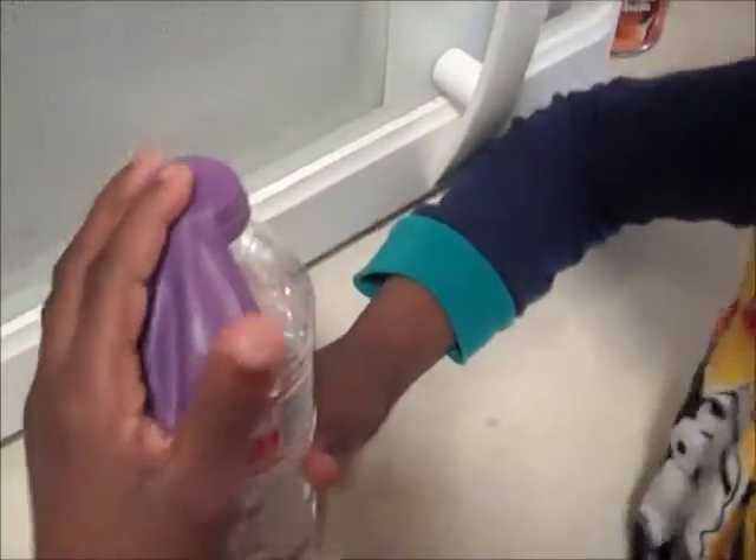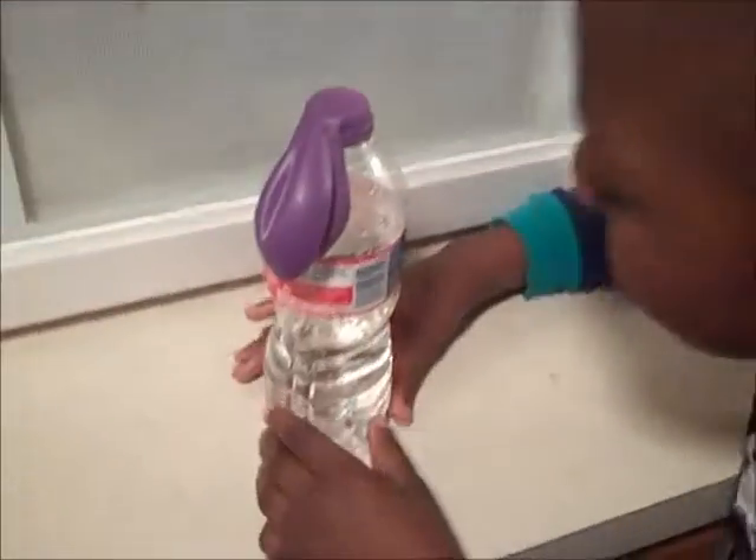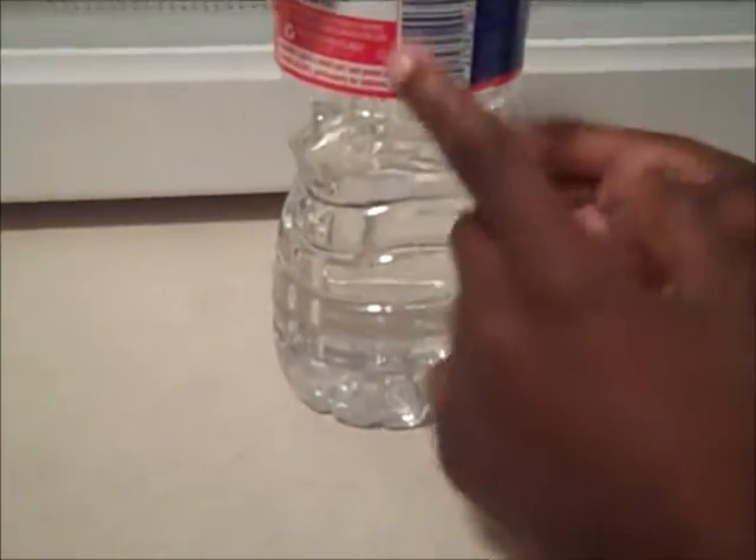We have already followed the directions and we're going to go ahead and see if it works. Are you ready? So in our balloon, what's inside the balloon? In our balloon we have baking soda, and in this bottle — water bottle — we have vinegar.